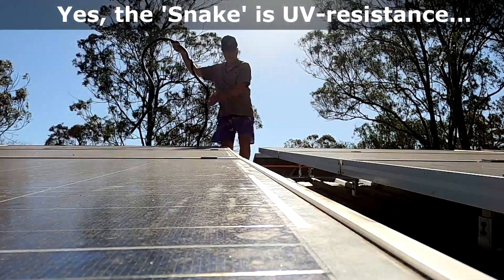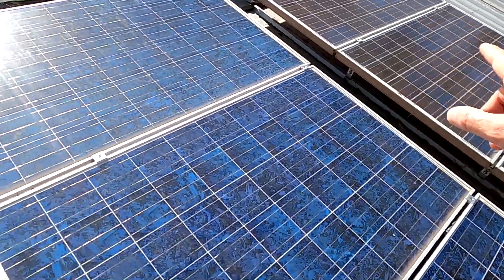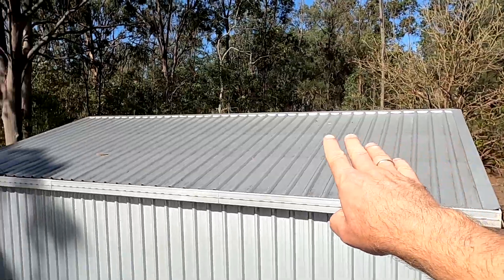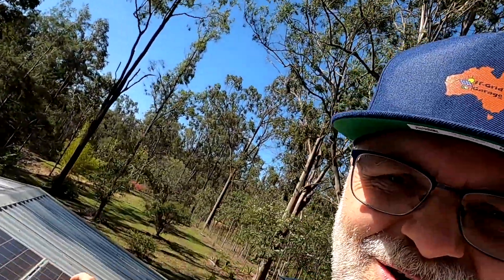Welcome back to another episode here from the Off-Grid Garage — episode back to basics. Look at this: no shading, no shading, no shading. Tiny bit of shading here, no shading, no shading. It's mid October. Summer is still coming, the sun is still fairly low. We will have full sun on all these roofs here — everywhere. That's like 25 kilowatt of solar.